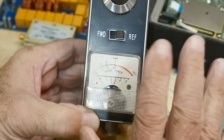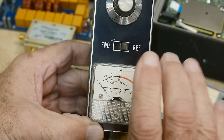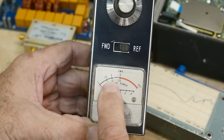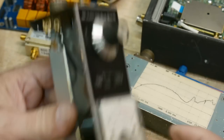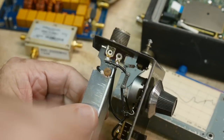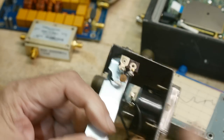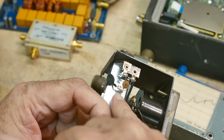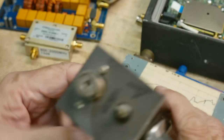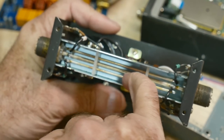An SWR of two is kind of on the edge, but in many circumstances you could go ahead with that — it's 11% of the power reflected back. SWR of three people say is bad. Now let's take this thing apart to see the goodness inside. It's going to use some detection diodes — you can see one diode here and one there — going into a capacitor. It's just a rectification thing where you capture things with the diode and store it on the capacitor, turning it into DC. But here is the coupler.